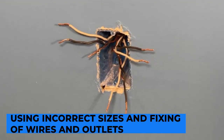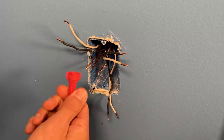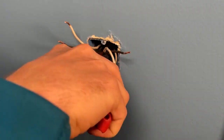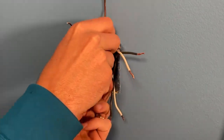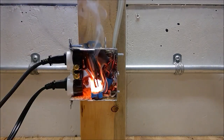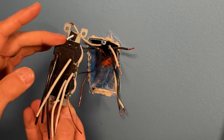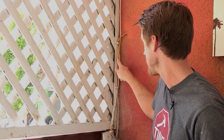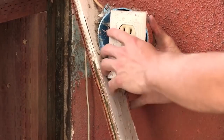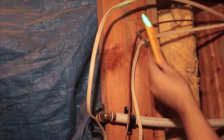Using incorrect sizes and fixing of wires and outlets: using incorrect sizes and incorrectly fixing both wires and outlets are two more common mistakes beginner electricians make. The term gauge refers to the various sizes available in electrical wires, and the gauge also determines where the wire should be utilized. Overheating or a shorting of the fuse or circuit breaker might occur if the wrong size wire is used. It's critical to utilize wire in devices rated correctly for the amperage they'll transport. Additionally, outlets and switches that appear to be suspended from the wall are extremely dangerous, as wires can detach from their terminals when appliances are plugged in, causing arcing and overheating.